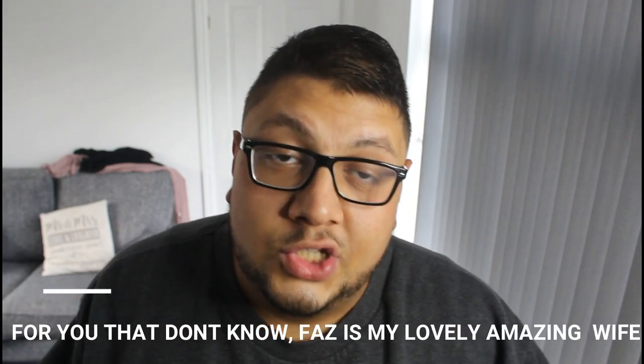Anyway, so we're making a giant Jammy Dodger today. This was a special request from Fazz — she loves Jammy Dodgers. She was like, 'Why don't you make a massive giant Jammy Dodger?' So we're going to be making one today, let's go!